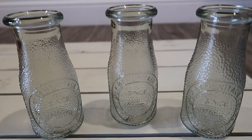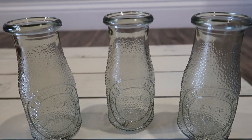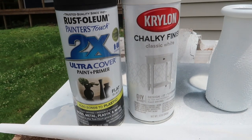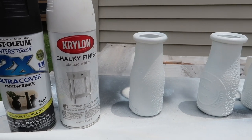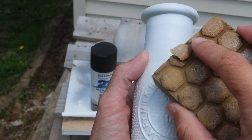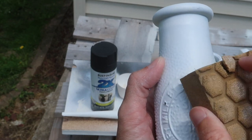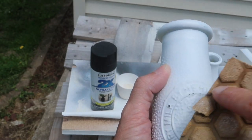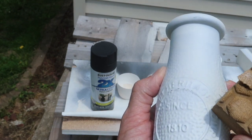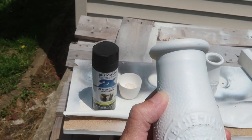I picked up three of these glass milk jugs from Dollar Tree. I love the detailing on them — they have such a farmhouse style vibe. What I wanted to do was paint and distress them. I gave these milk jugs a coat of black spray paint first, then followed that up with two coats of chalk paint in white. After that had dried thoroughly, I used sandpaper to go over the detailing and around the lip. I took off quite a lot of paint and I love the finished look.